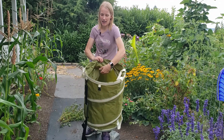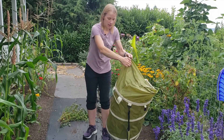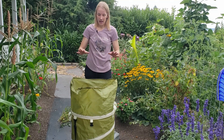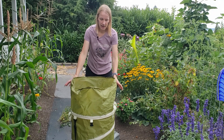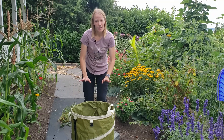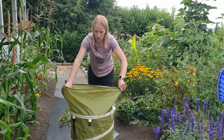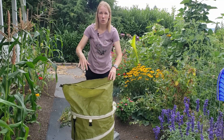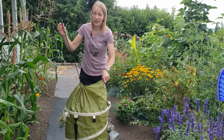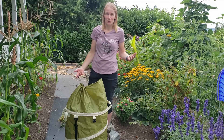Another feature is this closing top. If you get it really full and need extra space — and looking at it right now I'm glad it has this feature because the size looks like it could fill up pretty quick — opening this up allows you more space. You can also tie it in so that if you're carrying it up and down stairs, you're not going to be dropping out all the debris you just worked so hard to clean up.